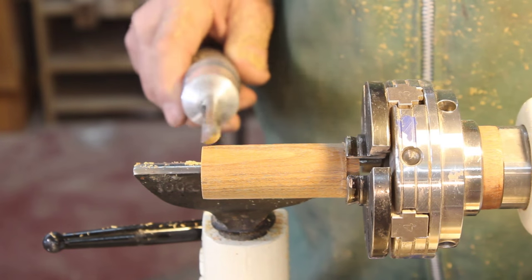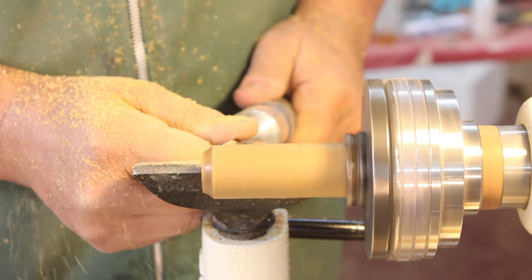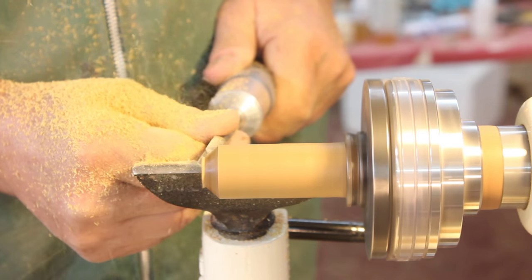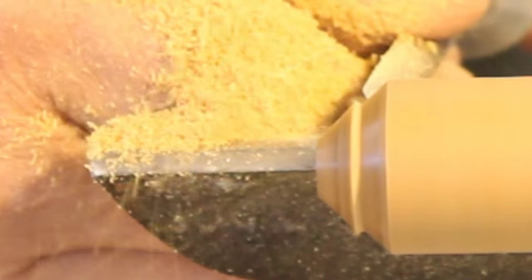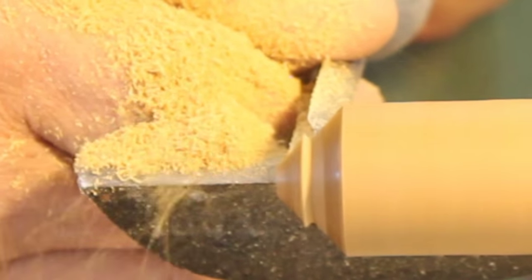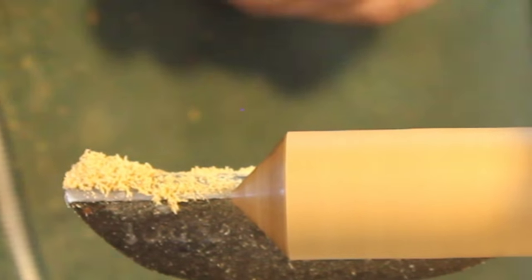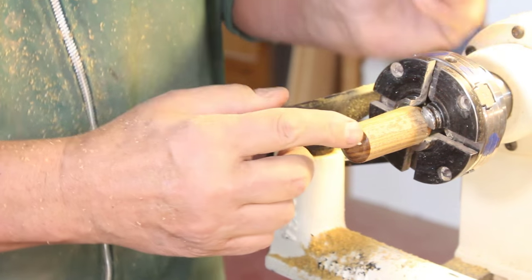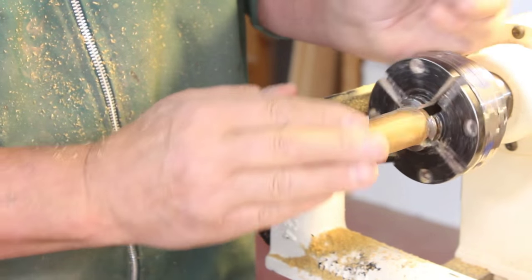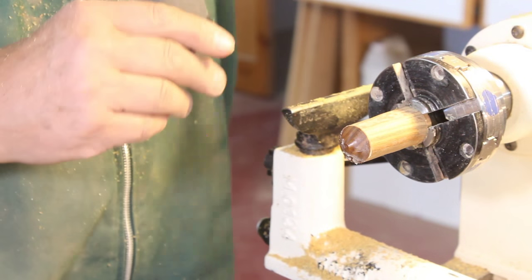Now I'll take my little bowl gouge and start working on the point. I'm just making a push cut, creating a chamfer — which is really just a straight line that's going to lead down to the eventual point of my top. In that area I'll put my ball bearing in. The first thing I'm going to do is a little bit of sanding on the very tip of this, and to keep the dust down I'm going to use a little bit of wax.